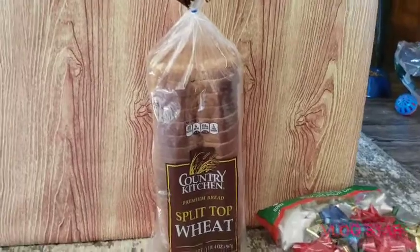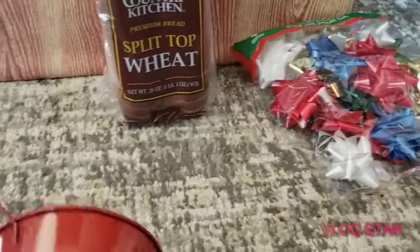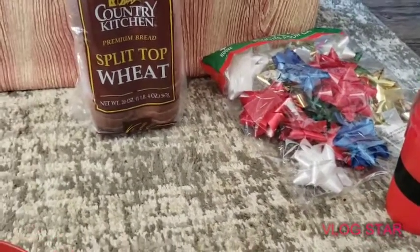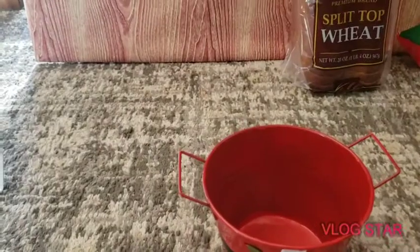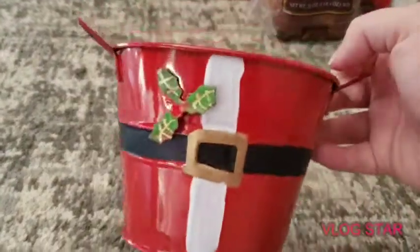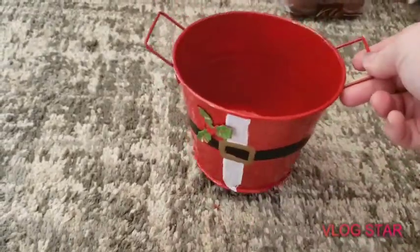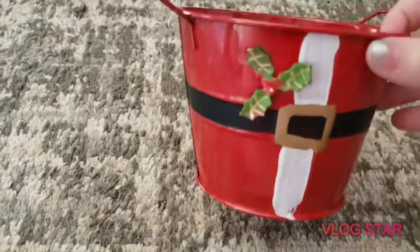I'm going to show you guys this — I gotta take it out of the plastic because our Dollar Tree put it in plastic. We got this cute Santa little tin can, like they had the scarecrow ones this year. These are cute too. There is the Santa Claus belt and his suit, and it has metal bars on the side so you can put little trinkets or whatever you want in it. Very good deal, very cute.